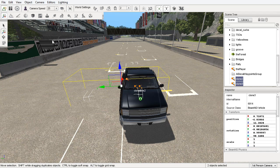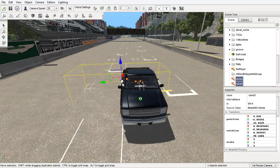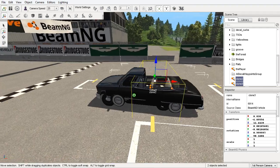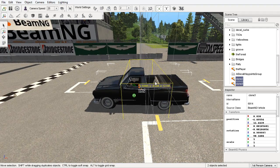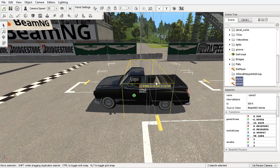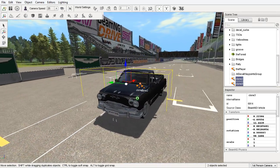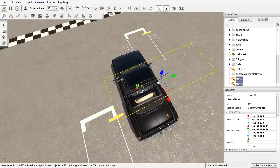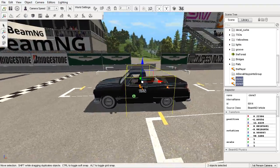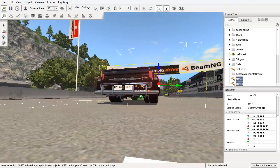Oh crud — can I undo that? Yes, I can. Because that's not what I wanted to do. Oh yeah, look at that. I like the fact that they stick out through the hood of the truck. That's pretty freaking cool, actually. Now we're kind of getting somewhere. I like it.